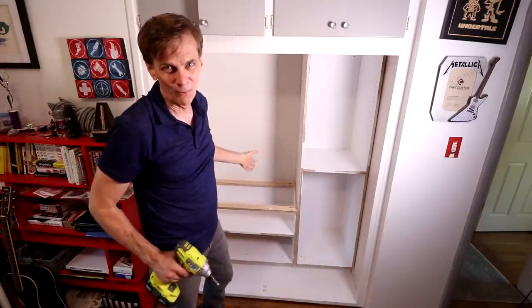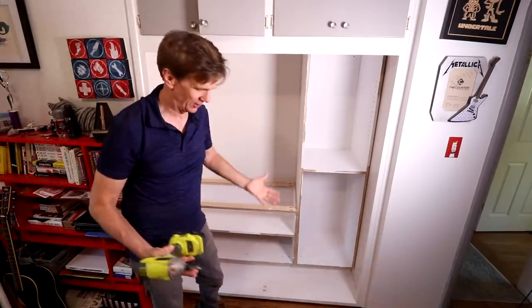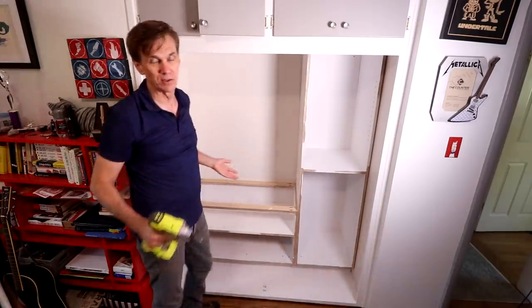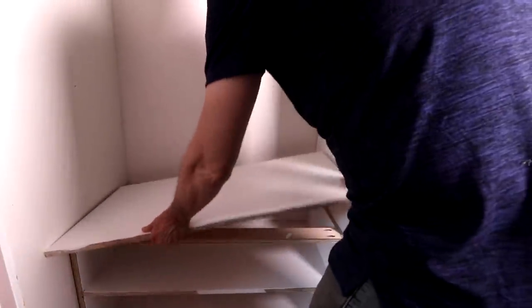Finally, things are starting to work out a little bit better. I did end up putting some screws into that base and that also helped to draw that plywood base up. So it actually helps square this all up. The next thing I need to do is just get this top in place and then install that trim.